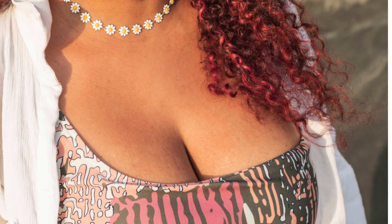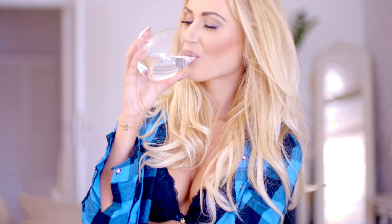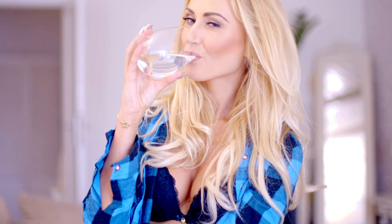Finally, consider the type of outfit you'll be wearing. Strapless bras work best with outfits that provide some natural support, such as fitted dresses, tops with boning, or dresses with a structured bodice. Loose, flowy outfits can sometimes make it harder to keep a strapless bra in place. If your outfit doesn't offer any support, you might want to opt for a strapless bra with more structure or a long-line version that extends to your waist, providing extra coverage and stability. Additionally, if you're wearing a backless or low-back dress, consider a strapless bra designed specifically for low-cut outfits.